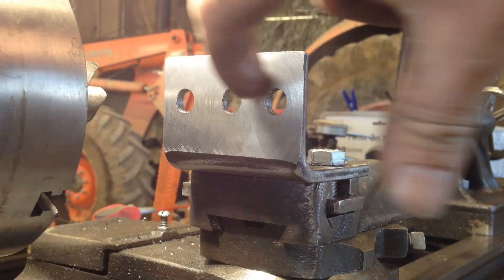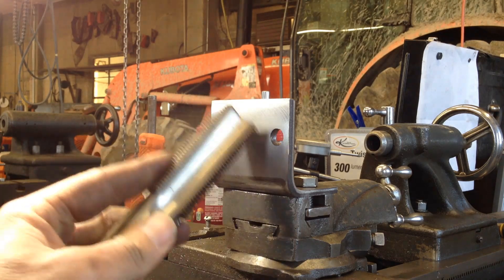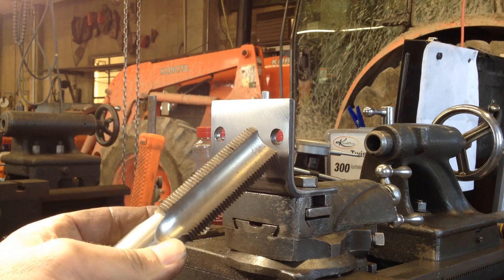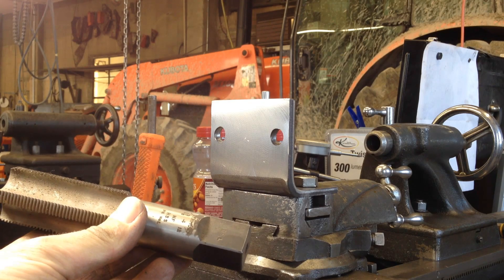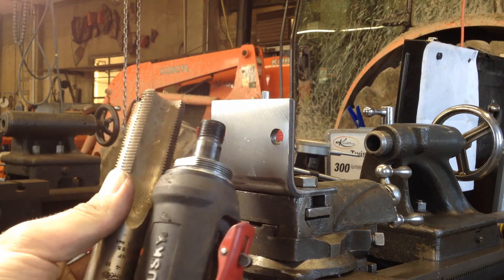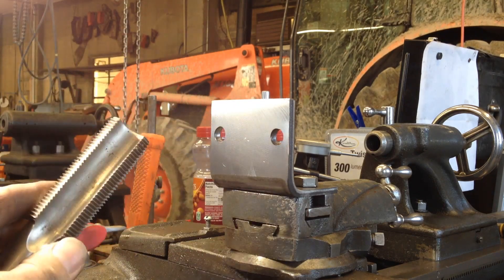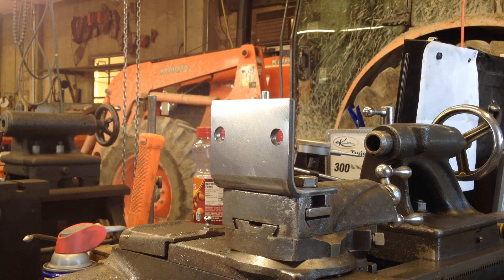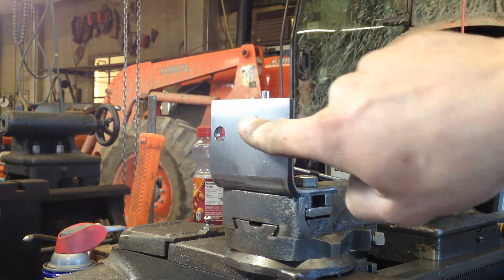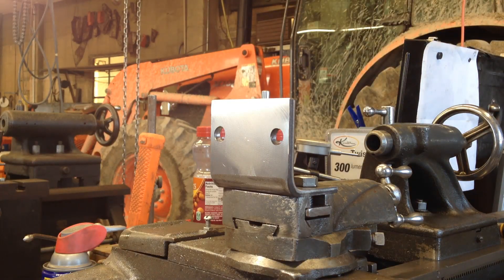I was getting ready to start boring the hole and tap it out. I measured the threads on this thing earlier and thought this inch-and-three-eighths tap was right, but it's not the right thread pitch. So that changes my plan, because I was just going to run the tap through there and be done with it. Probably what I will do is put this piece in the four-jaw chuck and then single-point it.